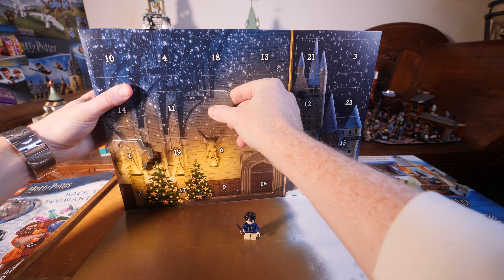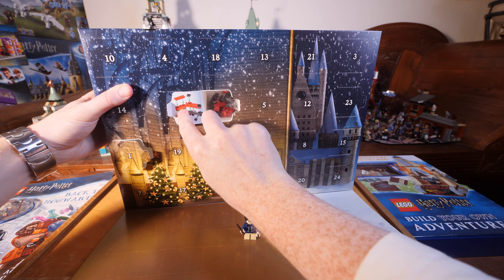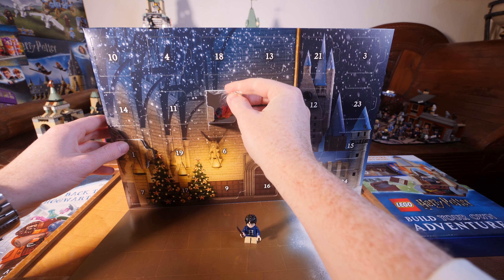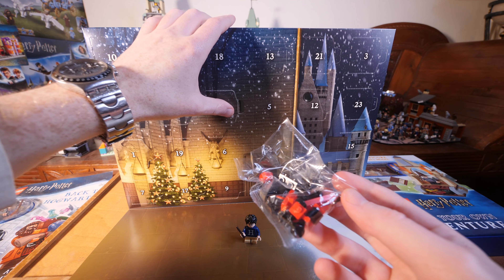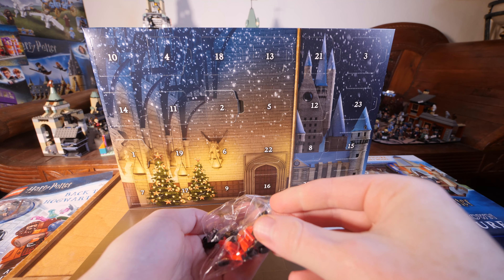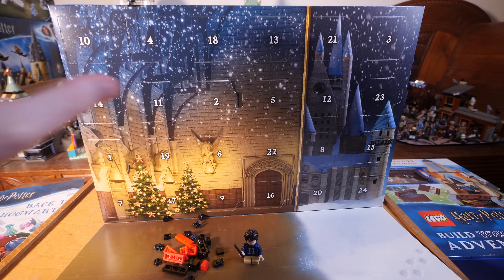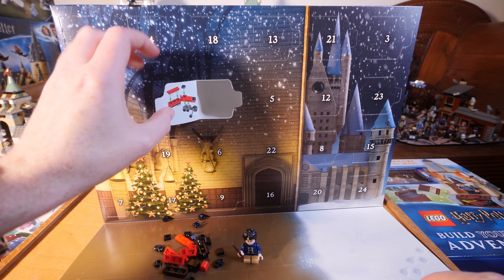Now on to door day two. You can see the inside instructions on the door showing how to build it — lots of pieces you have to assemble. It's a lot of red and black in here. Let me show you the instructions so you understand what it is, and it is very cool.